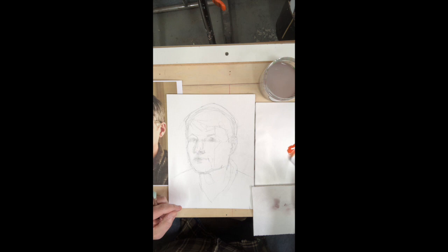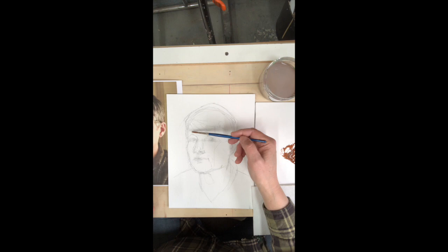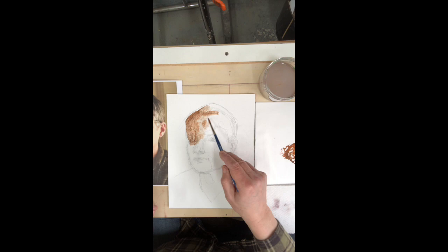People have been asking me, can they start with the grisaille? I think it's a good idea if you wanted to do that and then build on top of that with your color. We've already established a precedent for doing a grisaille and for working in tone first. So with that in mind, I'm going to try to begin with some washes just in terms of value on top of a simple pencil drawing, and we'll just see how it builds from there.